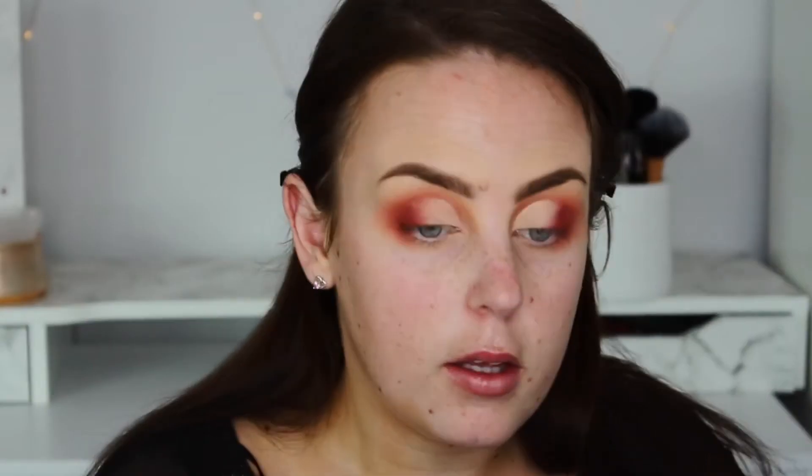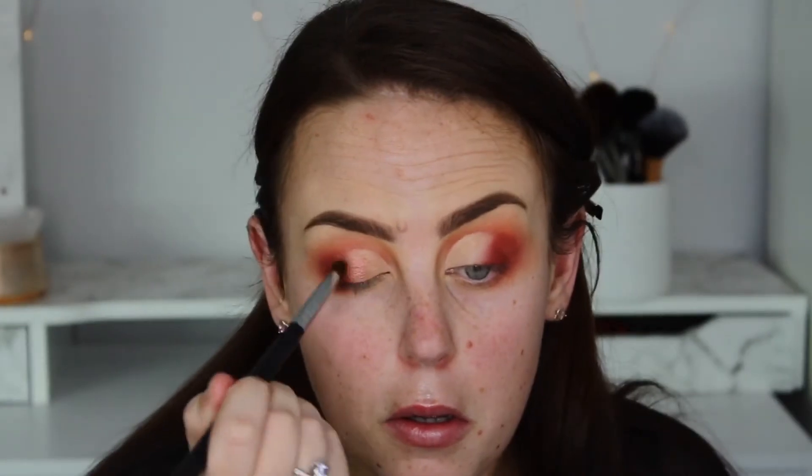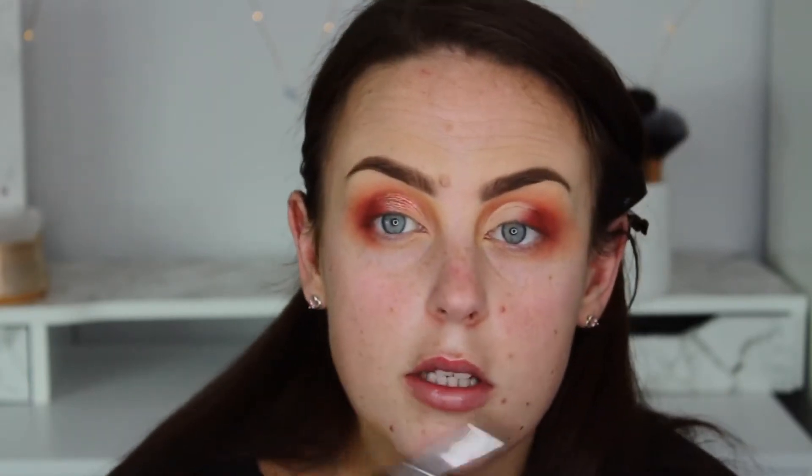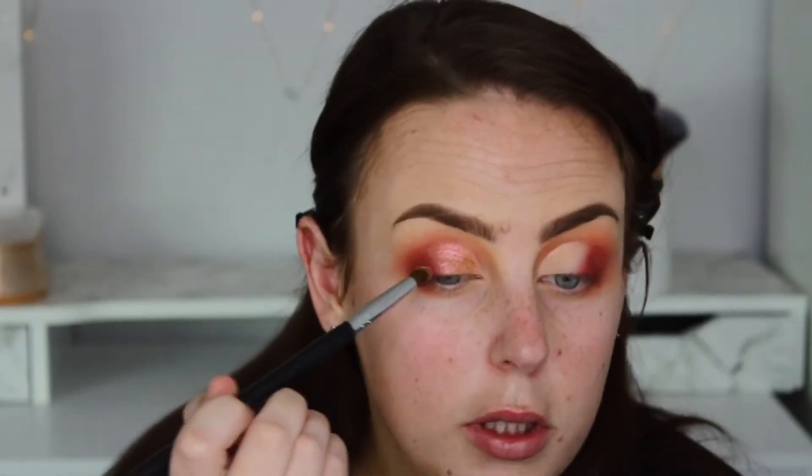So I'm going to take some Too Faced glitter glue — my favourite glitter glue. I'm going to put that on the cut crease. I'm going to take Celestial, which is this one here, and I'll take the M222 brush and just pat it on. This is actually really really pretty — oh my god it's duochrome, it's pink and gold. Holy shizzle, that's so pretty!